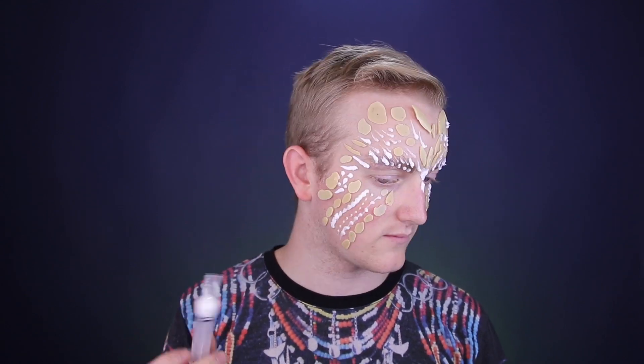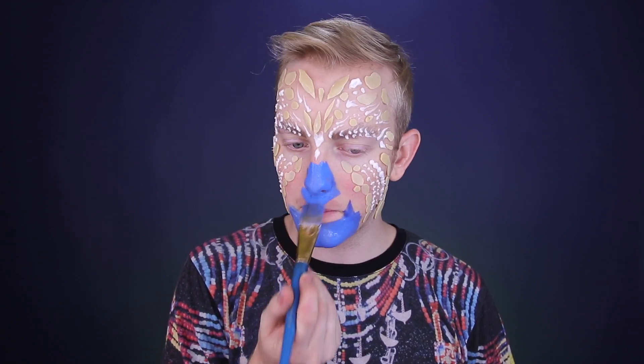So go ahead and apply all of the scales, let it dry, and let's move on to painting the face. This is just a water-activated blue from Mehron — it's the Paradise Tropical palette — and I'm going to completely paint my body blue.